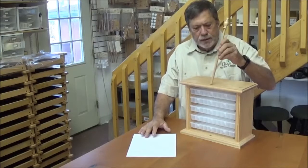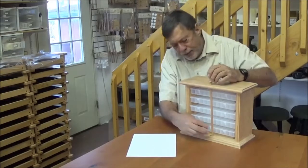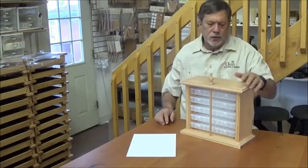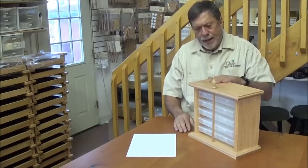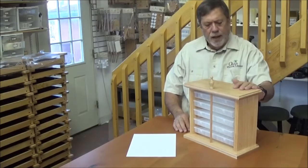It comes with this dowel that comes down through the front. There's a hole in the bottom that it sets into. This keeps boxes from falling out if you're going to move this around from place to place. It's made of solid red oak construction, screwed and glued. It has an oak veneer plywood on the back, and it's one of our nicer accessories we offer at Oasis.